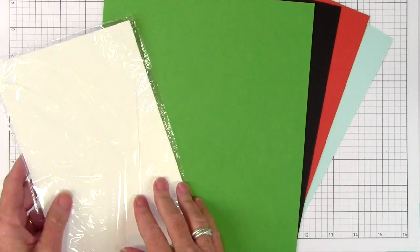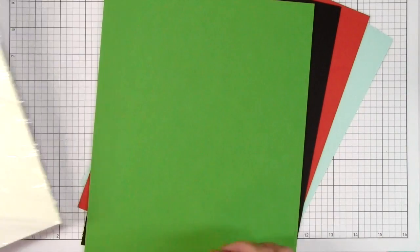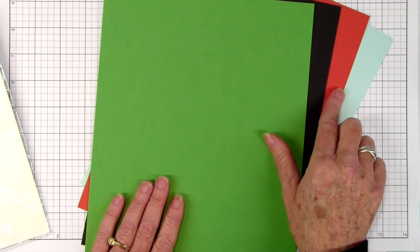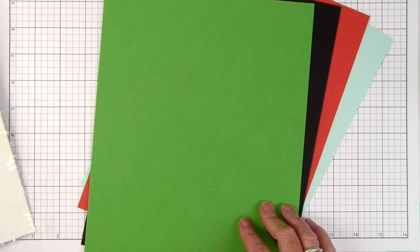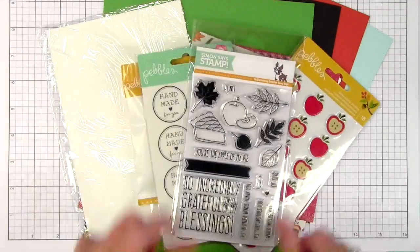For the card stocks we've added in a three pack of the Simon Says Stamp 120 folded note cards, and that is the 120 pound really nice heavy weight. The full sheets of card stock are green apple, Kona roast card stock, burnt orange, and sea glass from Simon Says Stamp. So that is the contents of the November 2015 card kit from Simon Says Stamp — ready for fall.